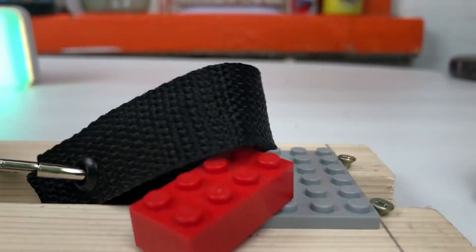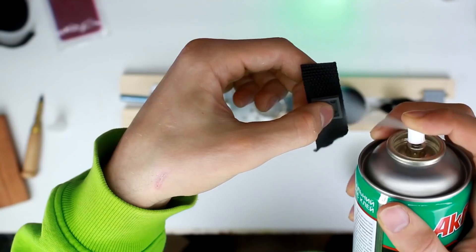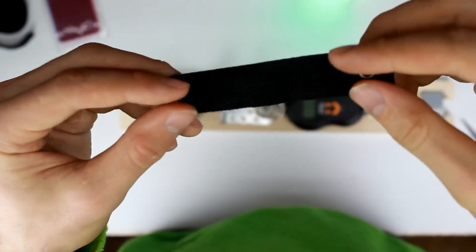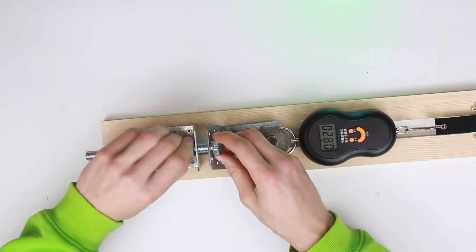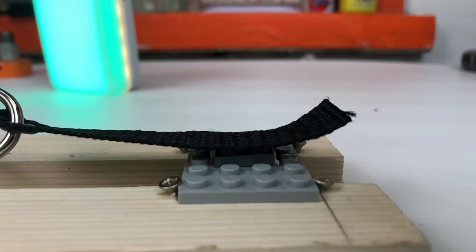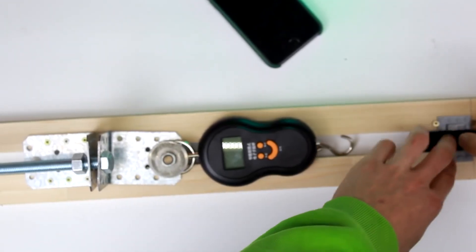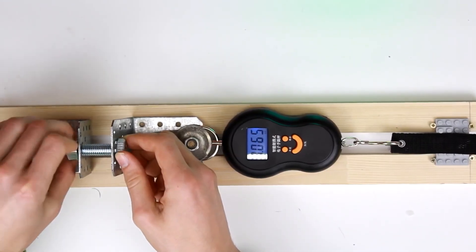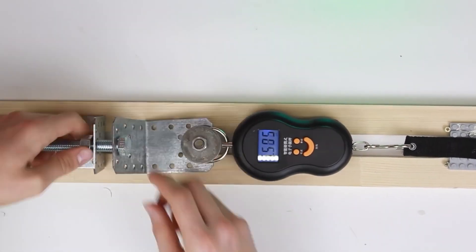That's a standard brick — but what force can a Lego plate withstand? A 2x2 plate could hold the force equivalent of 5.5 pounds. To verify that increasing the number of pins is directly proportional to the rise in holding force, I tested a 4x2 plate — and such a connection could hold 15 pounds.